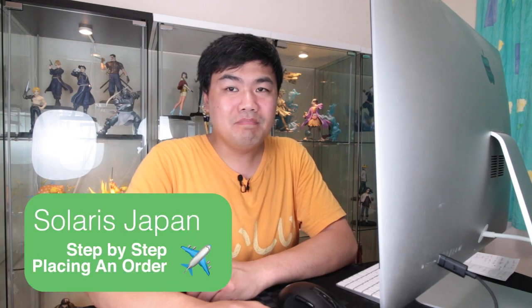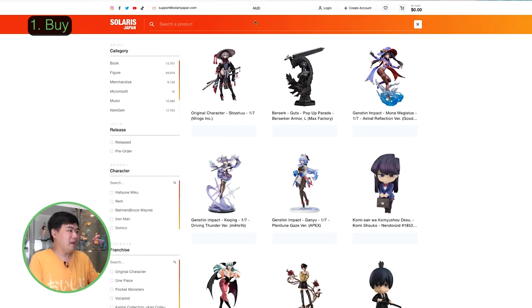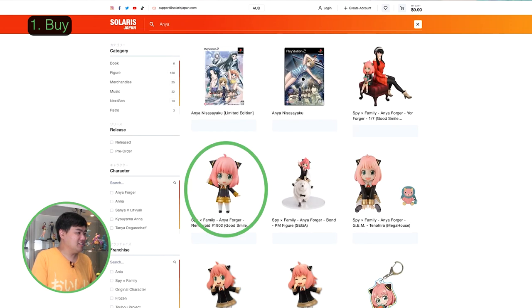We will be doing a step-by-step on buying from Solaris Japan. Let's look at the website. On the home screen, click on search — this will bring up the search page. Type in 'Anya' and there she is.